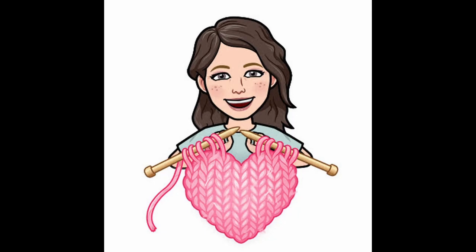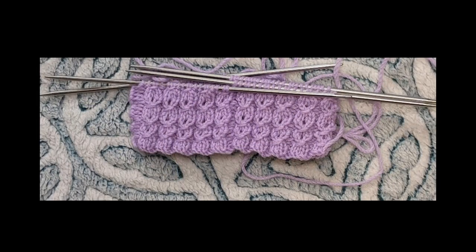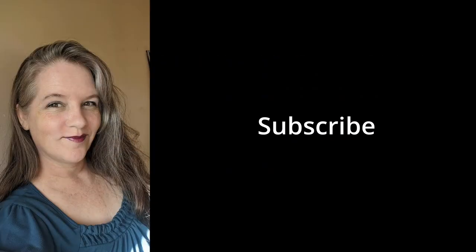Hey there, soul shines! It's Michelle here and it's Whip Wednesday. Watch me whip, watch me crochet, watch me knit knit, watch me — yay, it's Whip Wednesday!